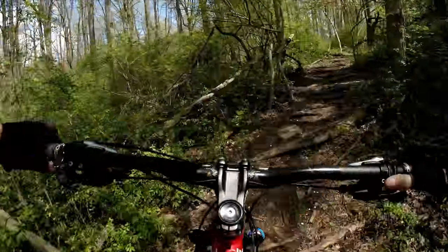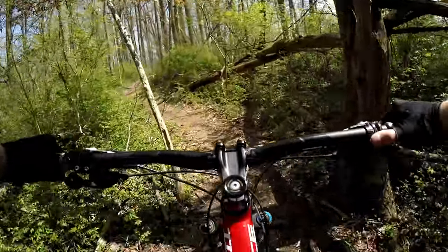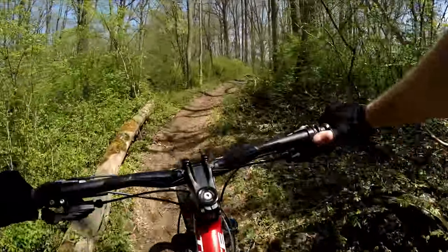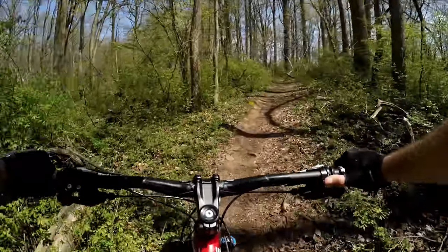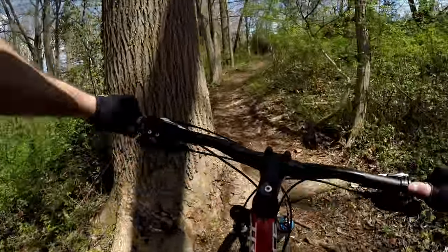Here comes a little short steep section — probably the steepest part through here. And this will be the last push here.